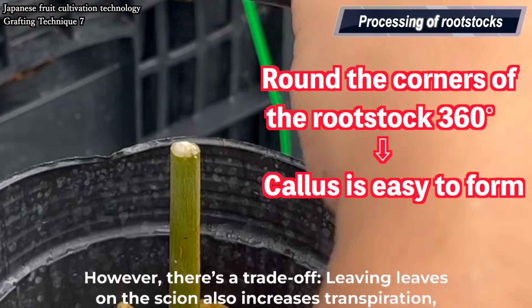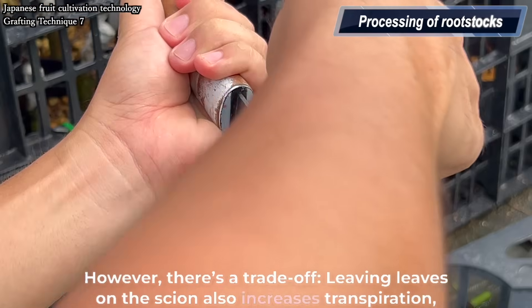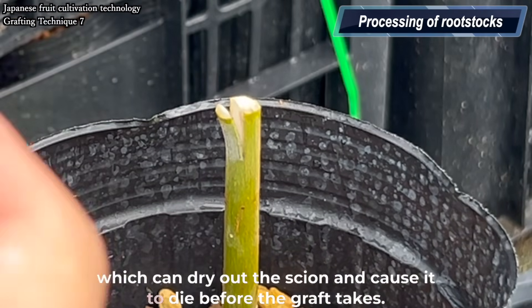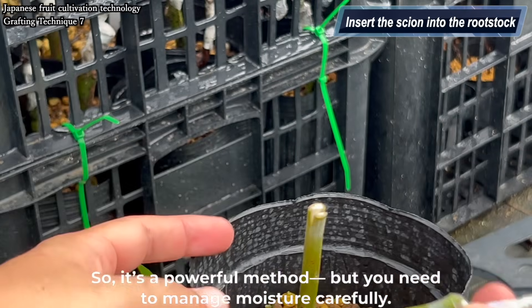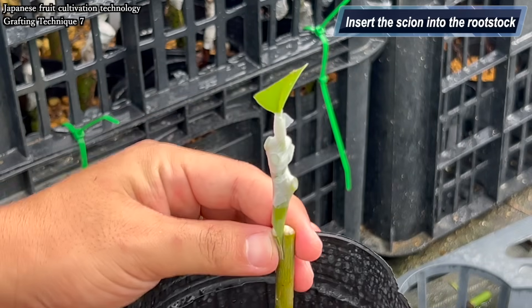However, there's a trade-off. Leaving leaves on the scion also increases transpiration, which can dry out the scion and cause it to die before the graft takes. So it's a powerful method, but you need to manage moisture carefully.